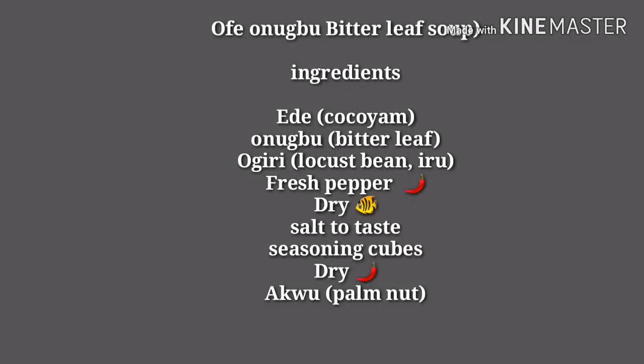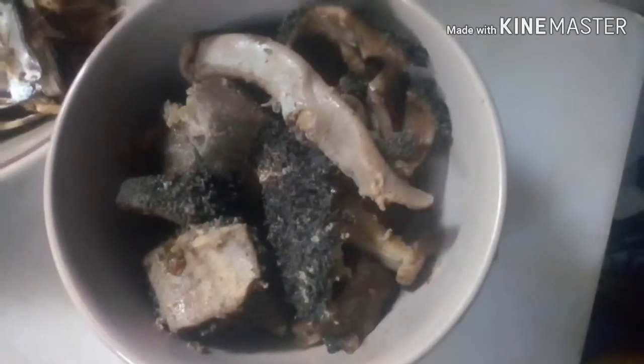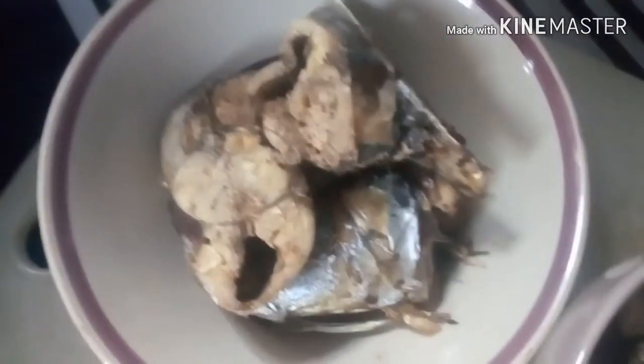Hi guys, welcome back to my YouTube channel. In today's video I'll be showing you guys how I make my Ofe Onugbu bitter leaf soup. Before I start, please if you haven't subscribed, please hit the subscription button. Let's get started. I've already parboiled my meat and the iced fish, macra fish — it has already been parboiled.